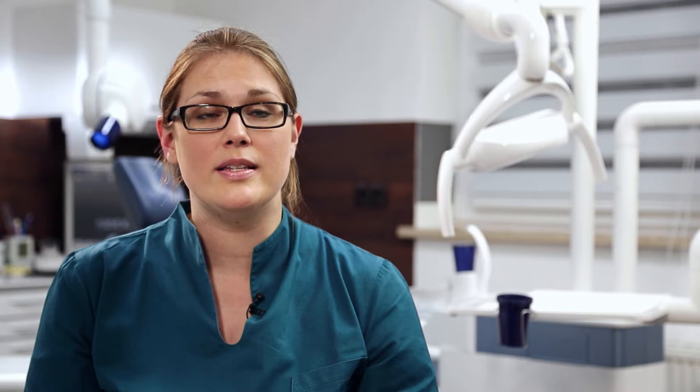Positioning in the Orthofis SL works like a charm. In fact, positioning the patient is almost automatic with the new occlusal bite block.